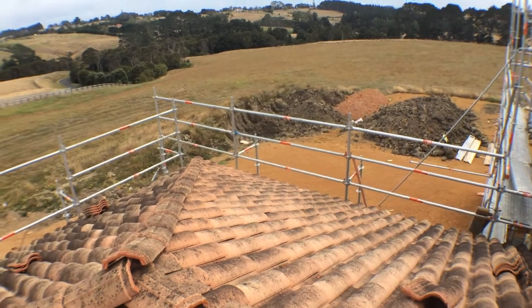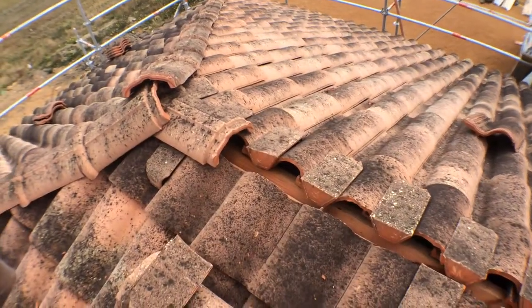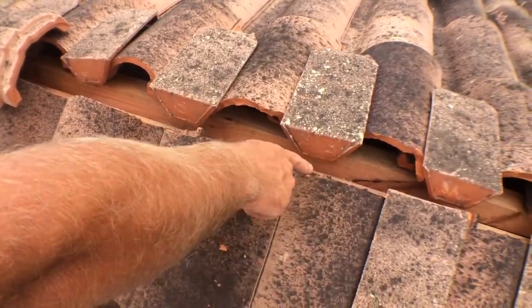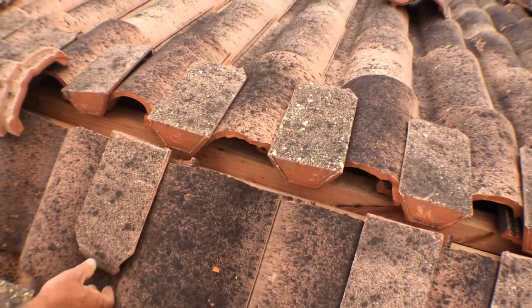This part of the video is going to describe how we fit the wedges on the ridges. Because it's a set out, it can end up being that most probably there will be a short course on the top, so you cut your short course in and grab the wedge and place it in.